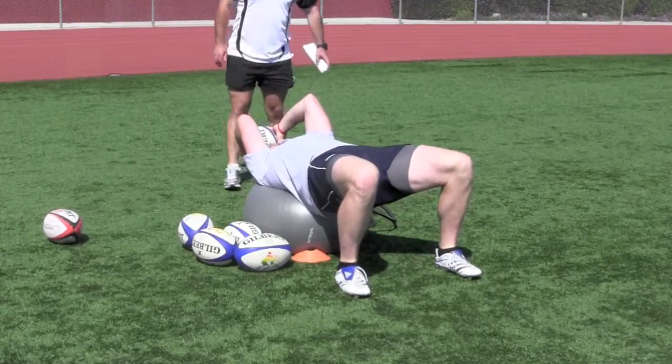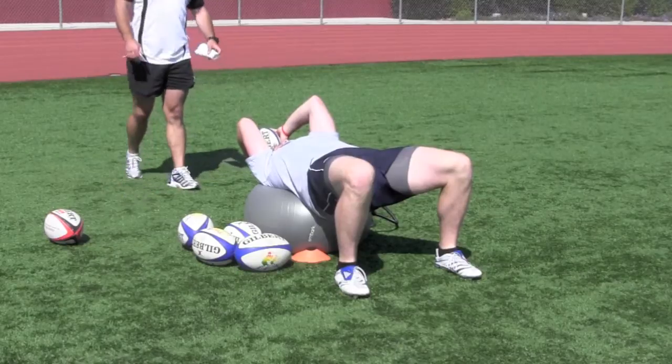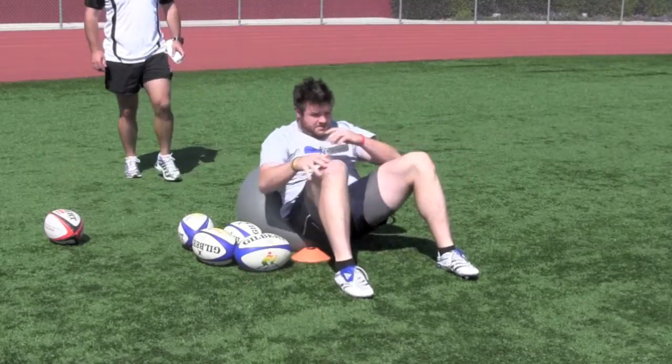This is a key drill in terms of throwing exercises. It develops core strength and coordination. There are three key points in this exercise.